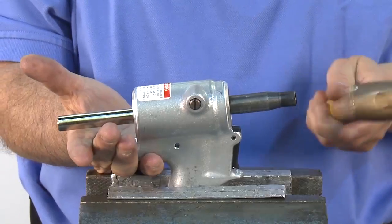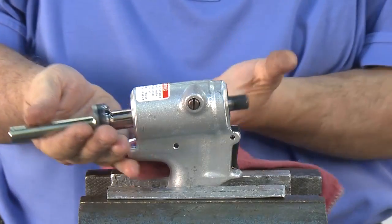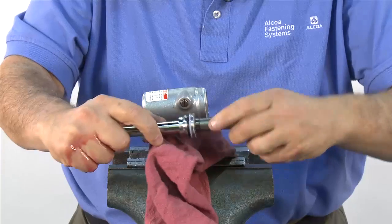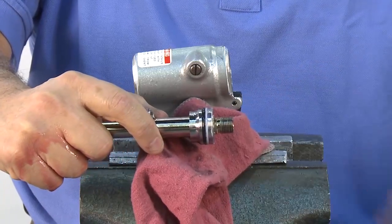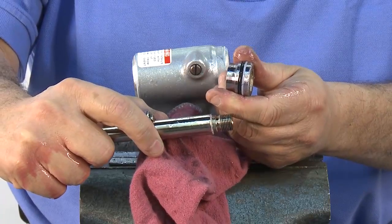Removing the front gland assembly — take care to avoid the oil. Next, remove the assembly bullet, spacer, and front gland. Now it's time to replace all the seals in the front gland and piston. All seals are available in the repair kit provided.